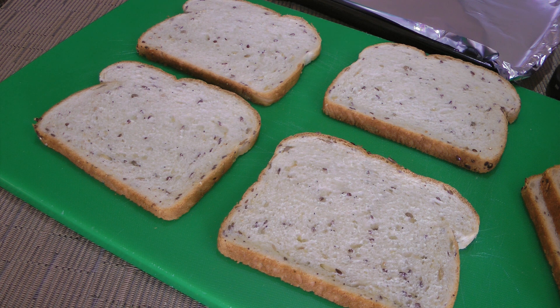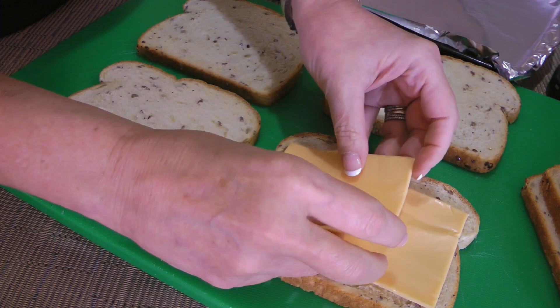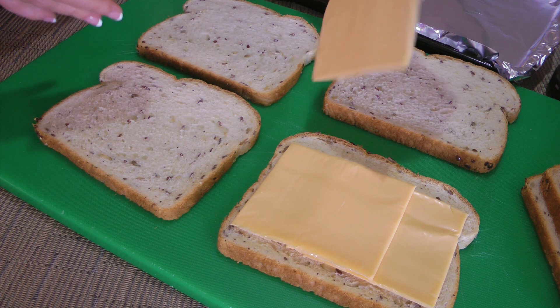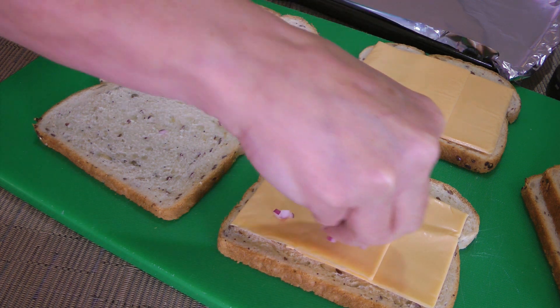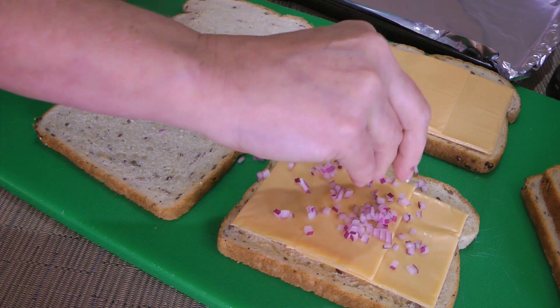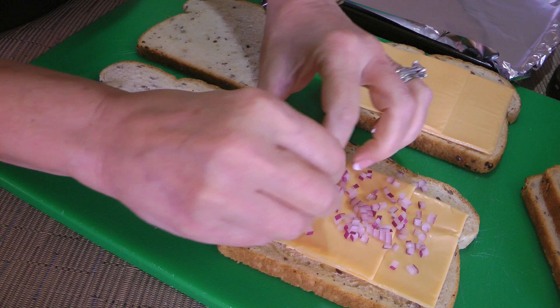We're making four sandwiches because David and I are hungry, so we'll place a couple slices of American cheese overlapping on four pieces of bread. Some like grated cheddar cheese — you can if you want, but I don't because it's a quick recipe and I can't be bothered with dishes after. Next, we'll put some finely chopped red onions on top, and please don't skip this ingredient as it gives such a nice taste to the sandwich.